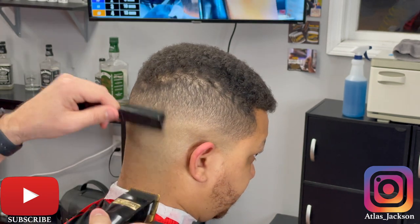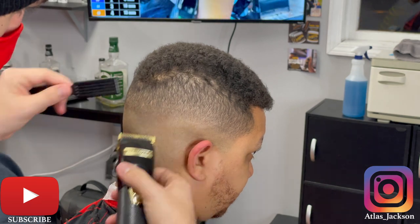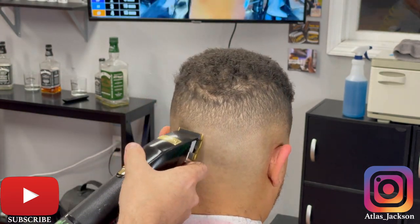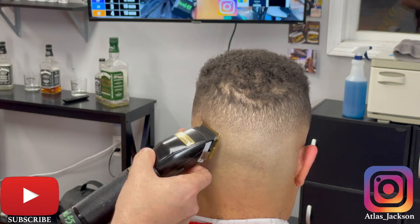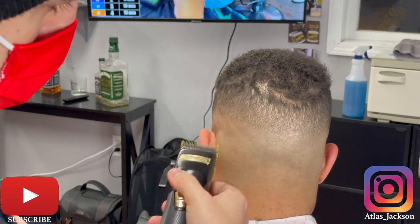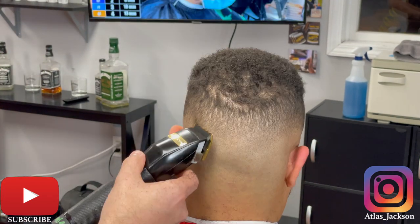Using really short strokes, just attacking that bottom line, opening that lever notch by notch, using my corners a lot. It looks like I'm using my full blade but I'm honestly just alternating between the left and right side of my clipper, using those last two to three teeth.